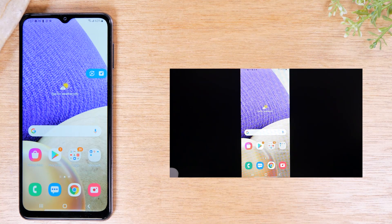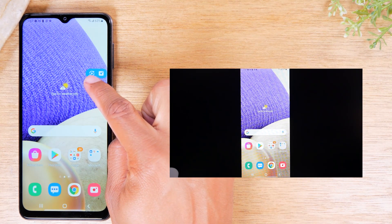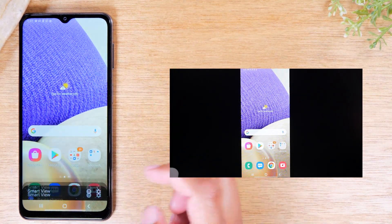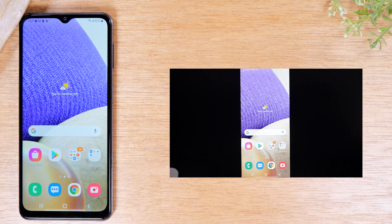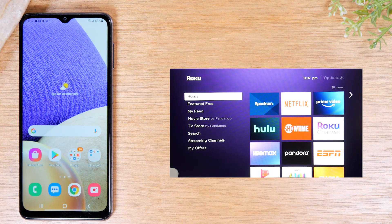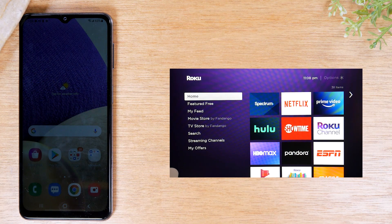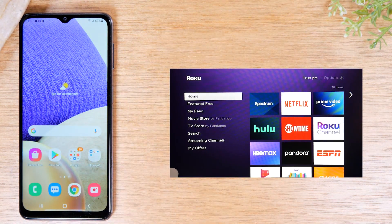When you're finished and want to stop mirroring, tap on the Smart View icon and then tap Disconnect. If you also have a Samsung Smart TV, you'll need it connected to Wi-Fi and you can use this same method to mirror. This method works for Roku, Samsung Smart TVs, and some other Smart TVs. When I originally set it up, it also showed another TV on the list, which suggests it works for multiple Smart TVs.